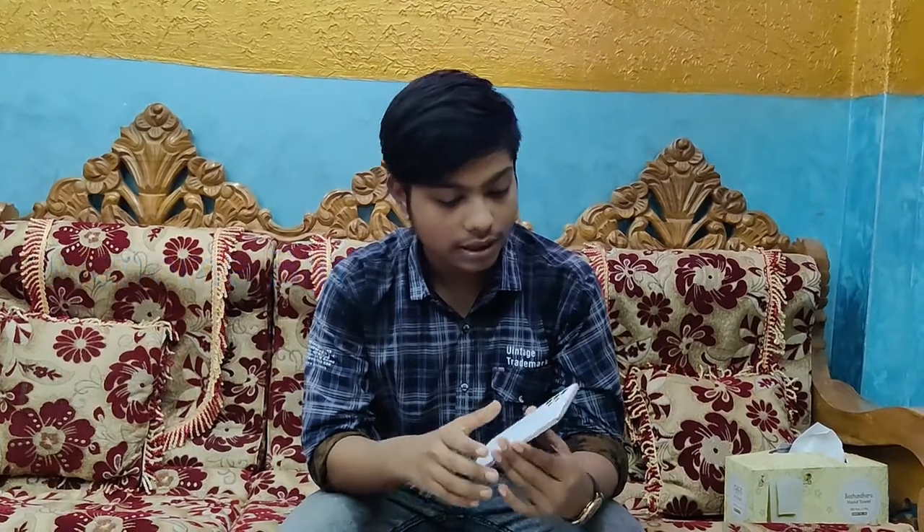Now I will review the phone frame. The paint finish looks premium but the frame will be plastic. This is the third color option. It has scratch protection, and the Samsung display looks very good.